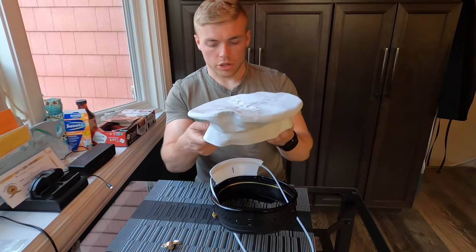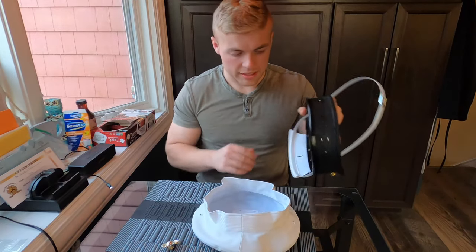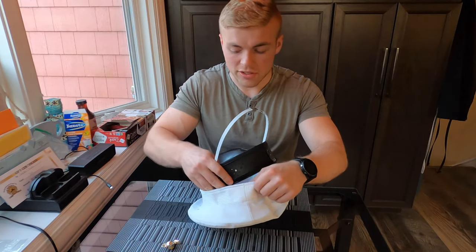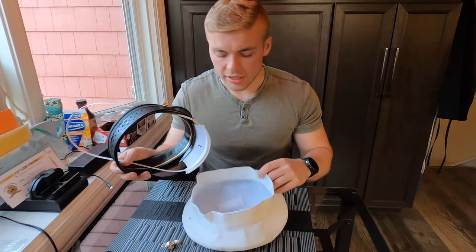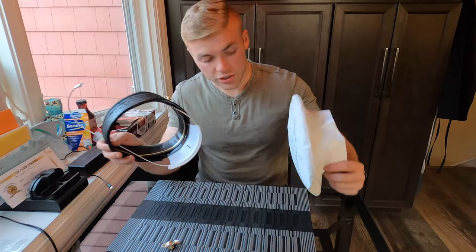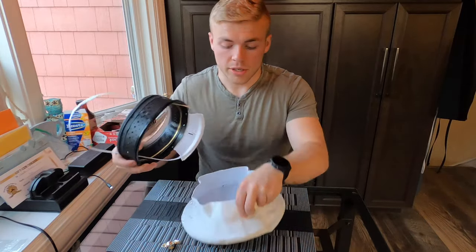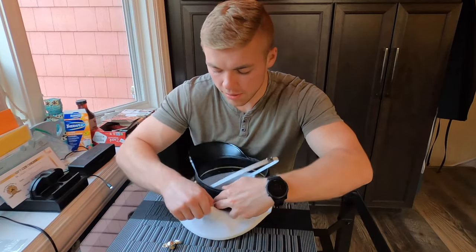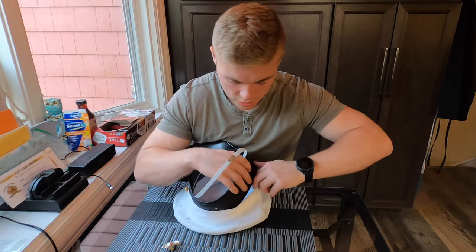From here, go ahead and place the headband down and let it sit into the vinyl cover. This is probably the most tricky part — you just have to work the headband into the cover. Make sure the surface you're working on isn't dirty; this is a white cover and it can get dirty really quickly. Go ahead and place this in and compress the headband a little bit to really get it worked into the cover.